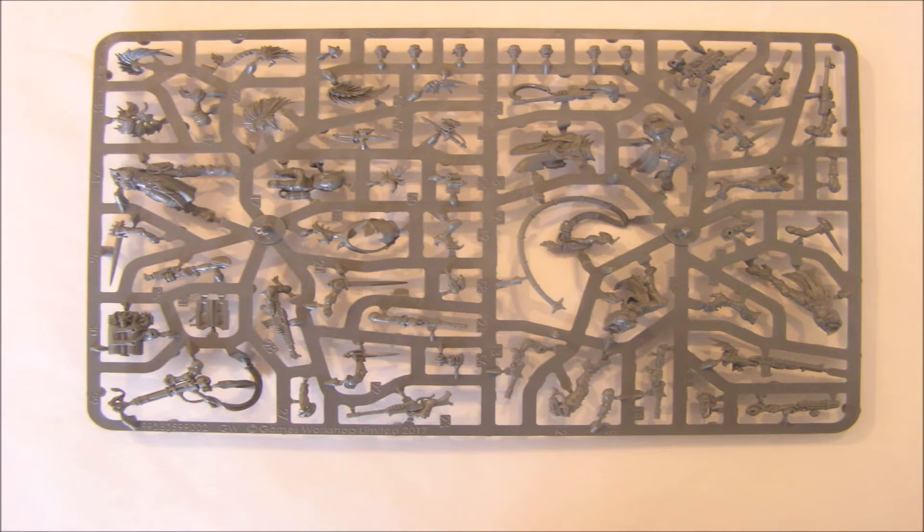I do however like the fact the legs are already attached to the torsos, but you can clearly see almost all of the legs are separate. I can only hope the Eshers are as easy as the Goliaths — everything is well designed with those guys, and everything fits together nicely.